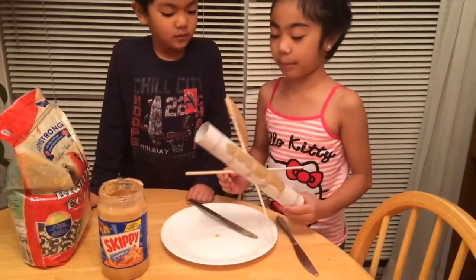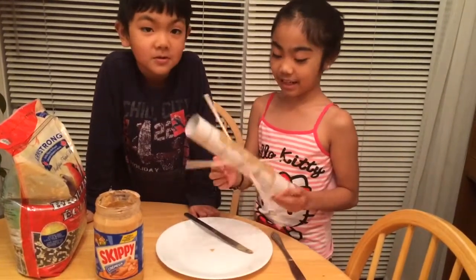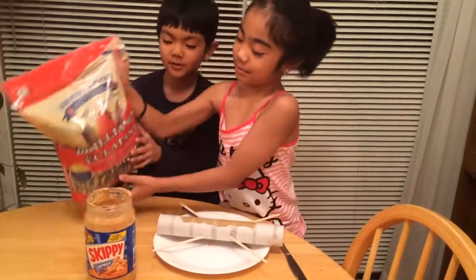And this is what you'll need: a paper towel roll and two sticks, peanut butter and some bird seeds.